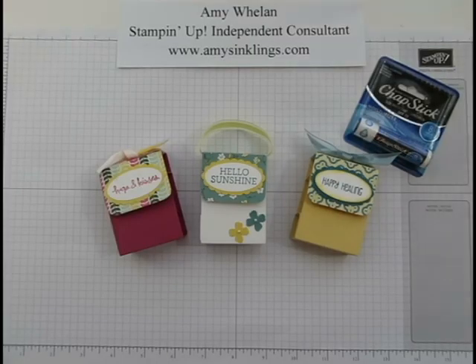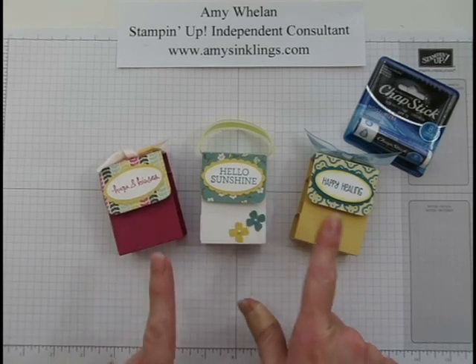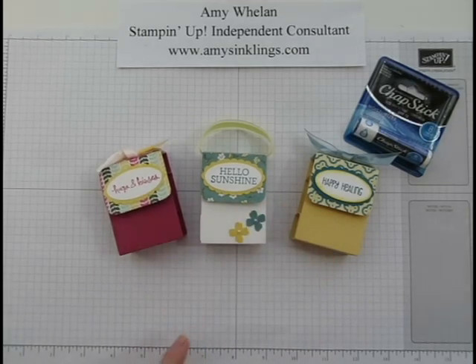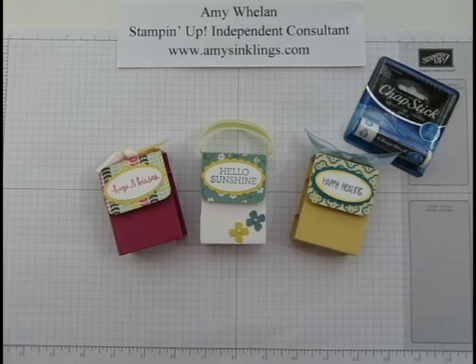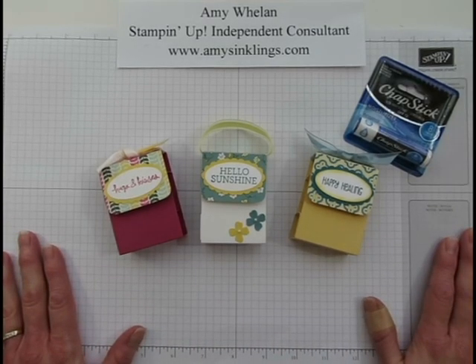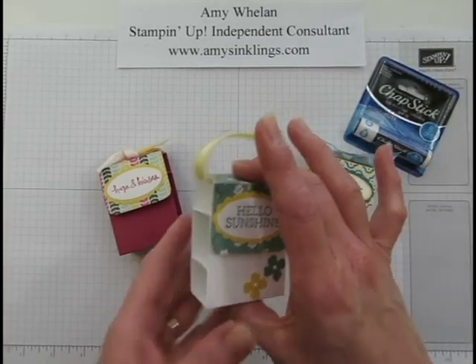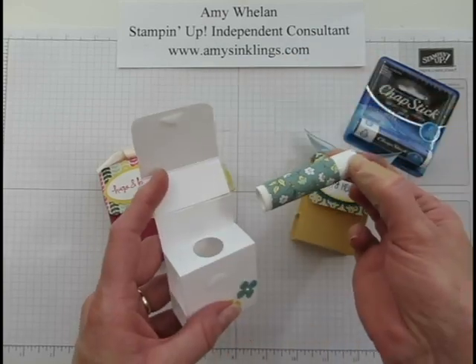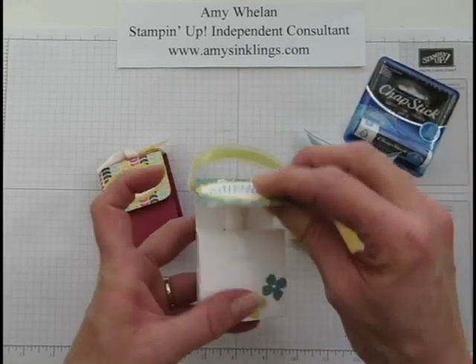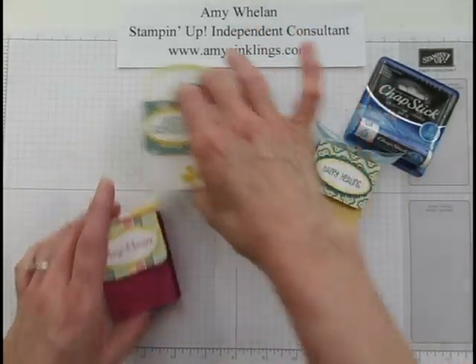Hi stampers, this is Amy Whalen with Amy's Inklings. Today I want to show you a quick project for a teacher appreciation gift. I am a teacher and we're being spoiled next week, which is why I had teacher appreciation week on my mind. This is the one we're going to make — it opens with a little bit of velcro, the chapstick slips inside, and it has a little handle like a purse.